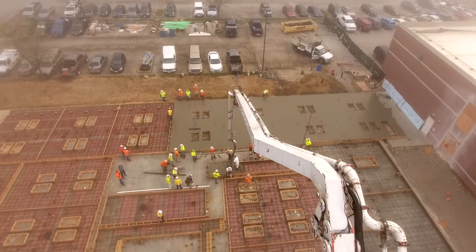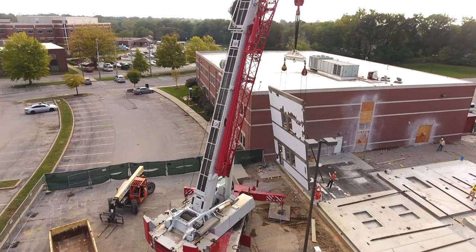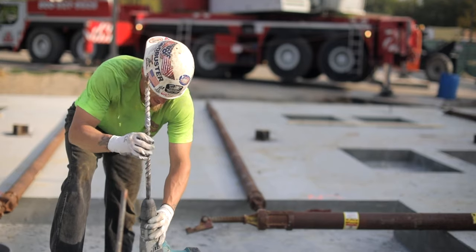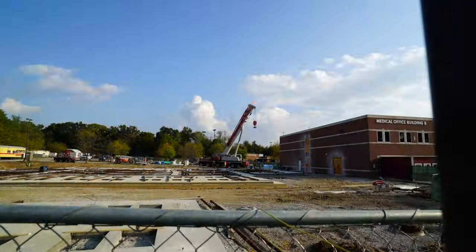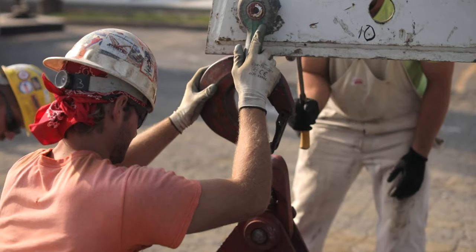Once we know we have the strength we need, we bring the crane in and a crew of half a dozen iron workers and carpenters and we lift the panels and put them in place. We pretty much enclose the buildings with the exterior walls, with the brick in place, in two days.